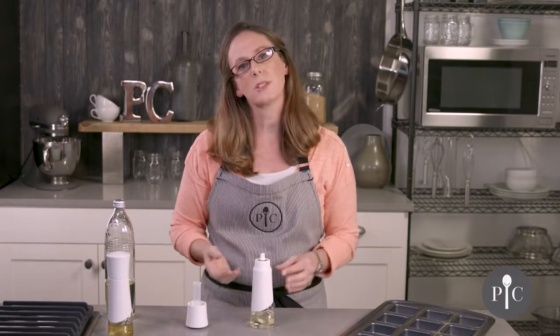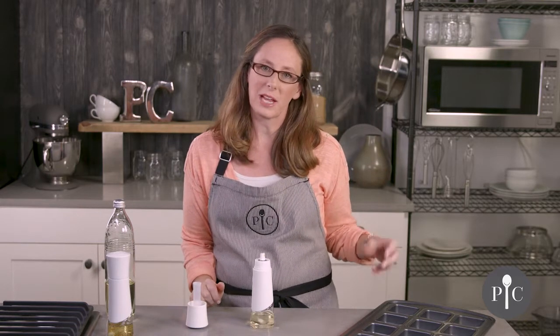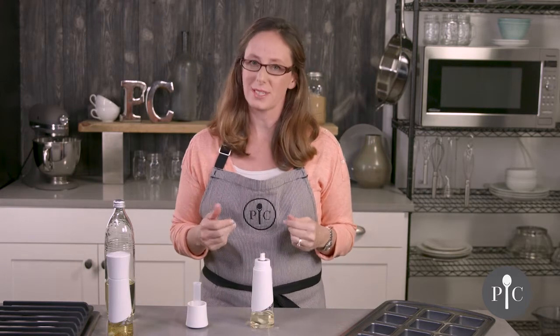We're using canola, but if you use a thicker oil like olive oil you may notice a little bit more sputtering or larger drops. That's completely normal — it's all due to the type of oil you use and its thickness.